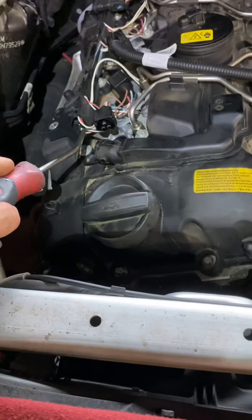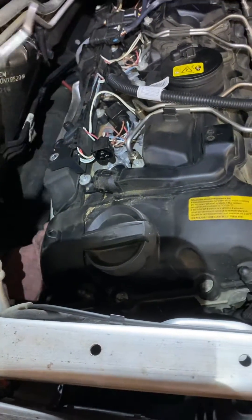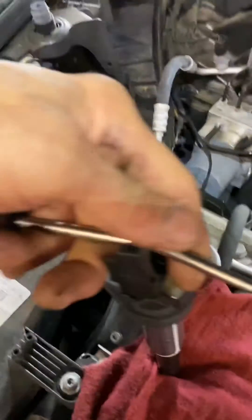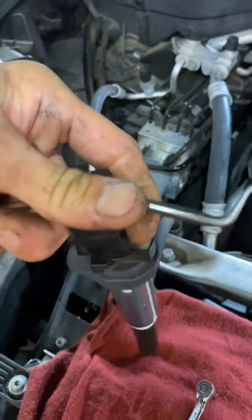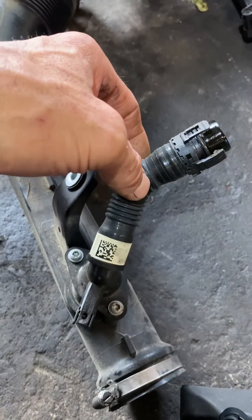I've got my pick — I'm going to pick these connectors and pop them up, and I'm going to use this tool through the coil to leverage the coil up out of there. Best practice is just like this — real light, you know, just enough resistance, and pull that up.